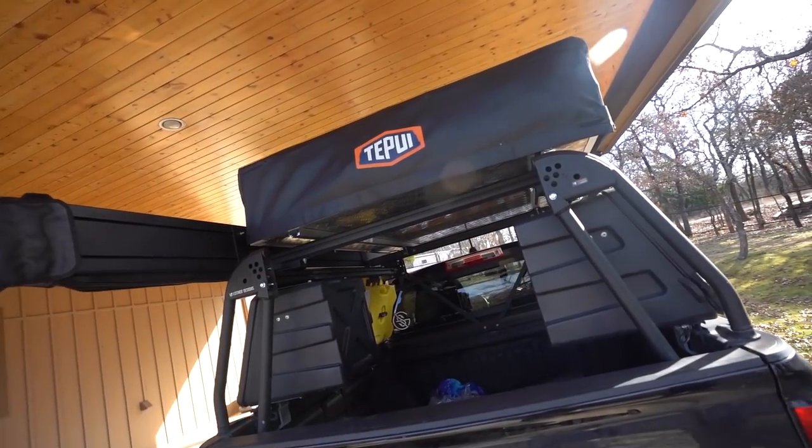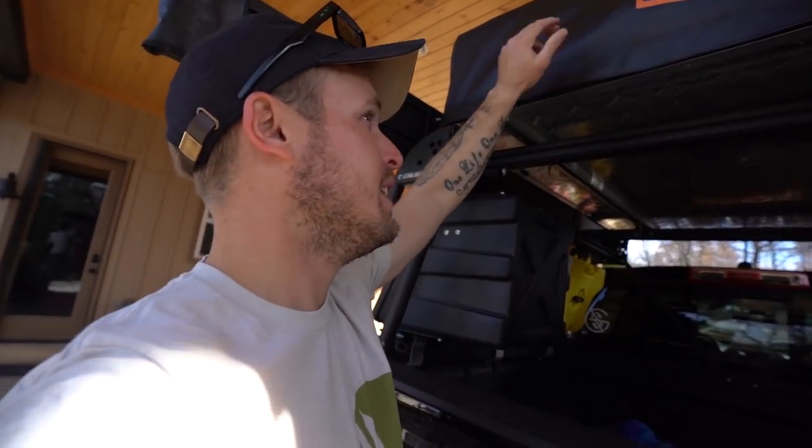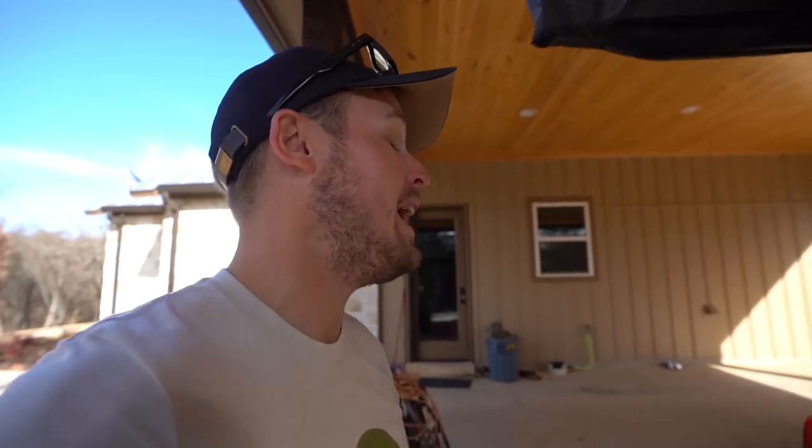I got this already set up. The only thing that's the biggest issue with this is — I think the cover is a giant pain in the butt to put back on — but other than that it's really good.